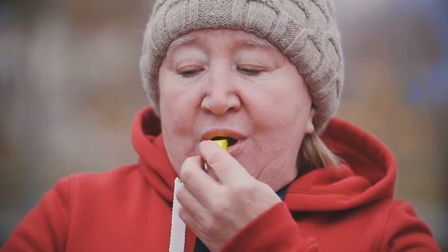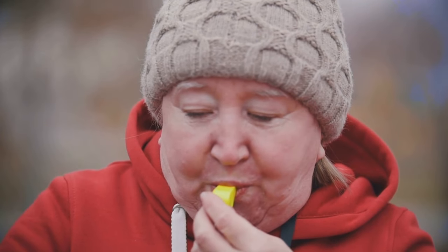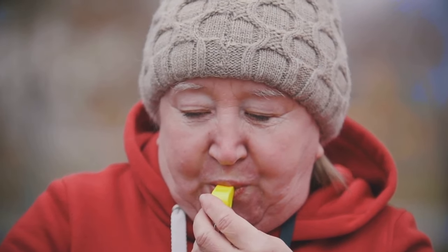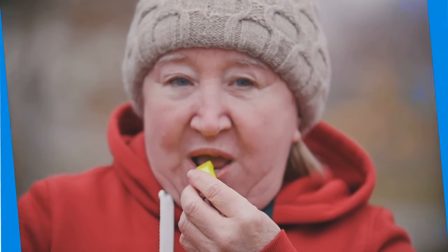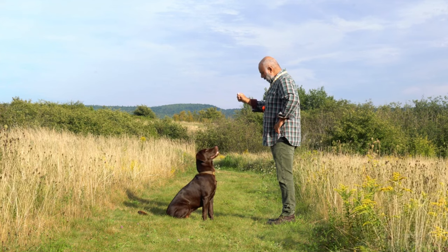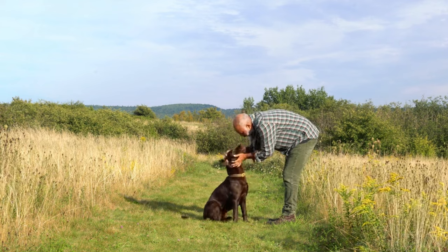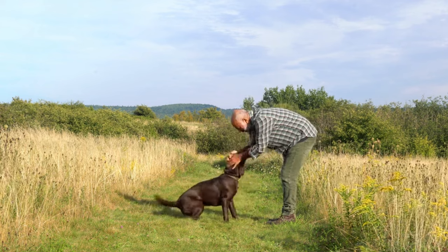Most people don't completely understand dog whistle training. Some dog owners would even think that by whistling, the dog would immediately understand that he needs to go back. Most of us could have observed some training by dog handlers and how good they are with the whistle control over the dogs. You would want to get your dog recall trained by using a whistle.